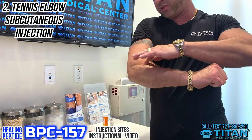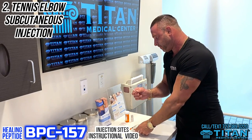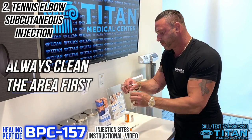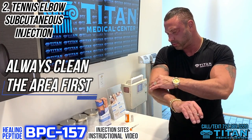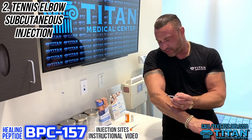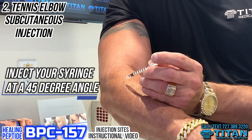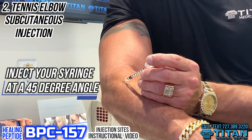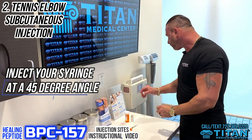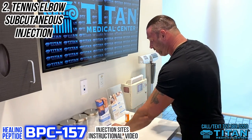So wherever the pain's at — and usually the pain is right here — you're going to grab your needle, decap it, make sure the area is clean, and then go in at a 45-degree angle subcutaneously — not a 90-degree angle, a 45-degree angle subcutaneous in the skin. Now you might see a little bubble in the area — that's okay. That's the medication, and subcutaneously it's going to be absorbed into the body. So that's where you hit it for tennis elbow.